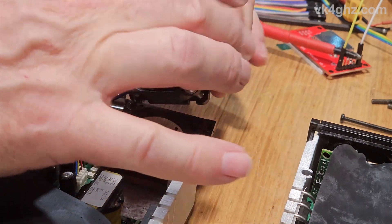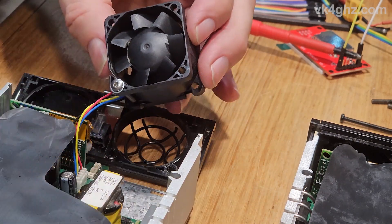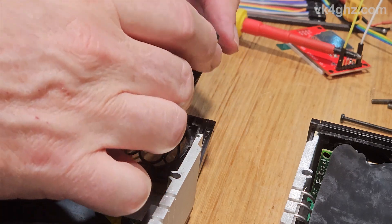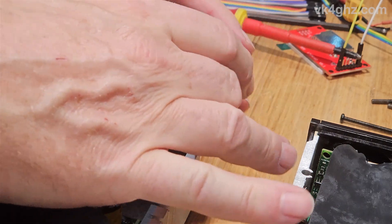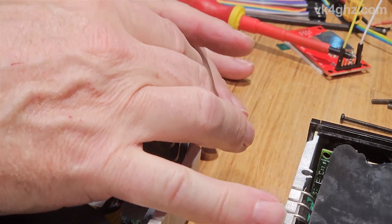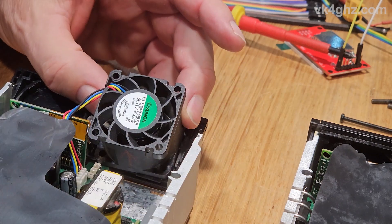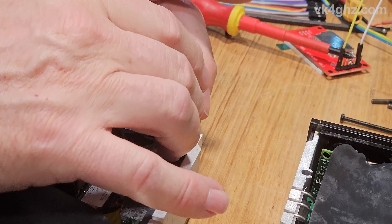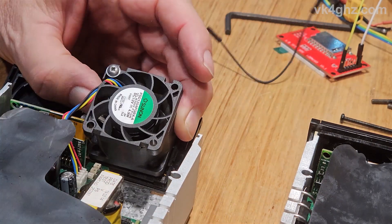Simply reverse the direction of the fan. Note that the wires should be top left as you're looking at it from the rear.